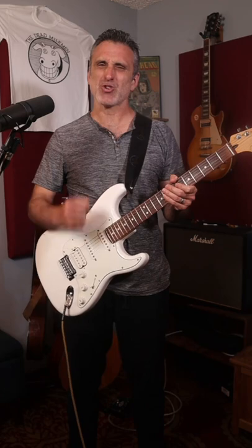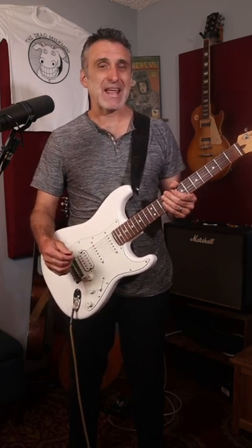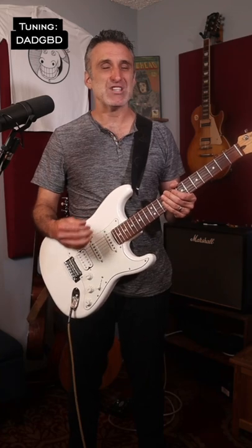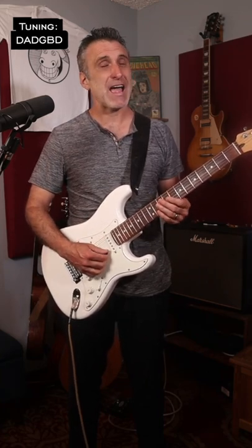But anyway, my absolute favorite, most rockin' guitar riff of his comes from Cinnamon Girl. In order to play it, you need to do a double drop D tuning, which means you're gonna tune your low E down to a D, and you're gonna tune your high E down to a D.